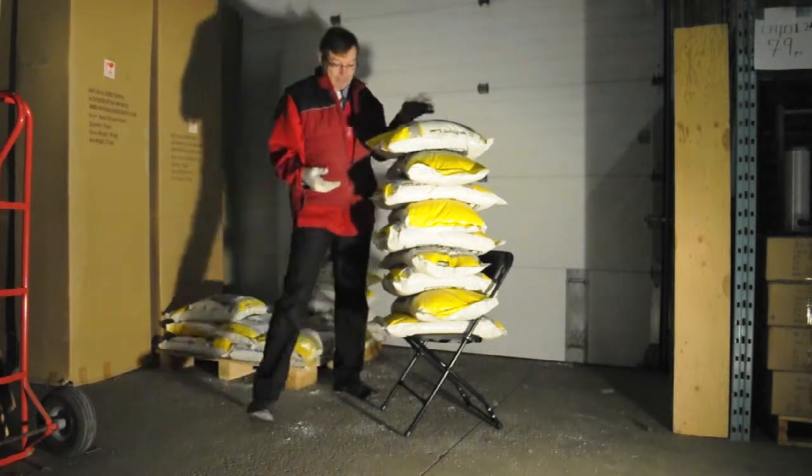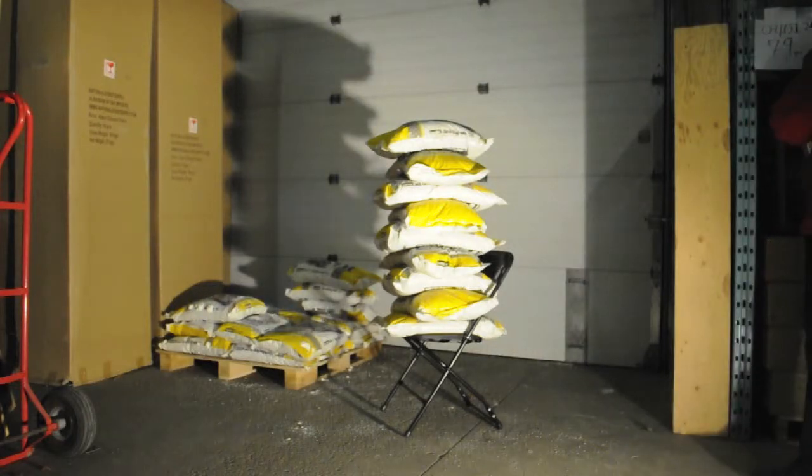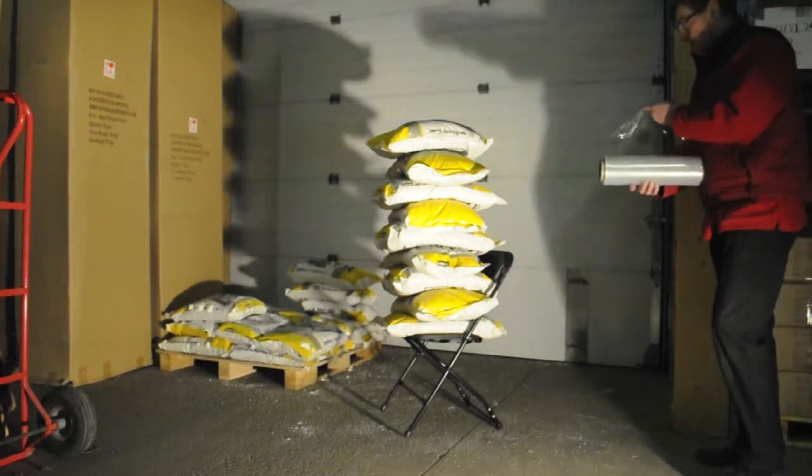As you can see, Dennis has just added the 9th bag of salt to the pile. Nine bags of salt at 20kg per bag is 180kg, or 396lbs.